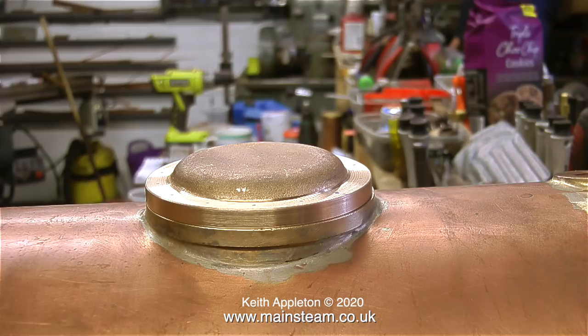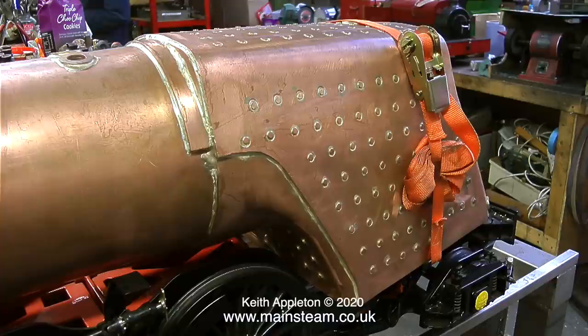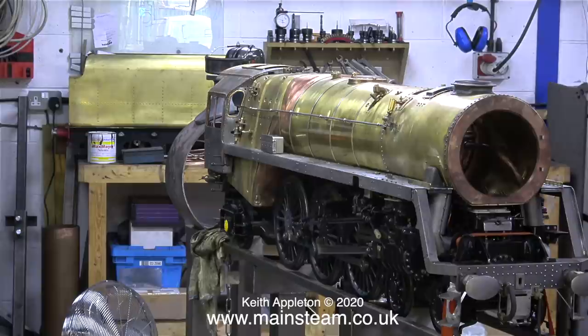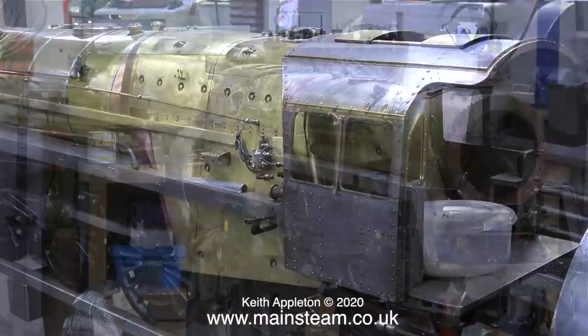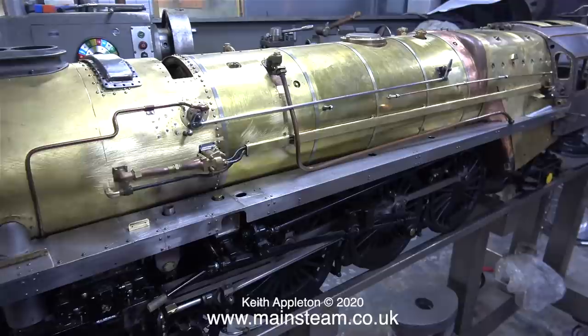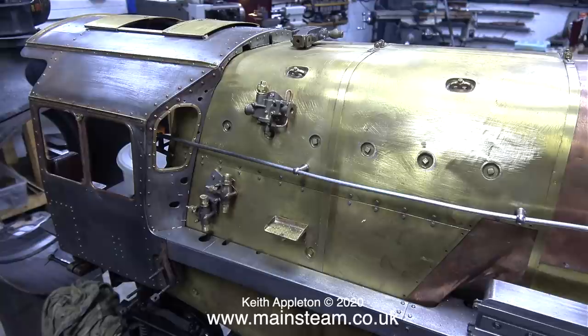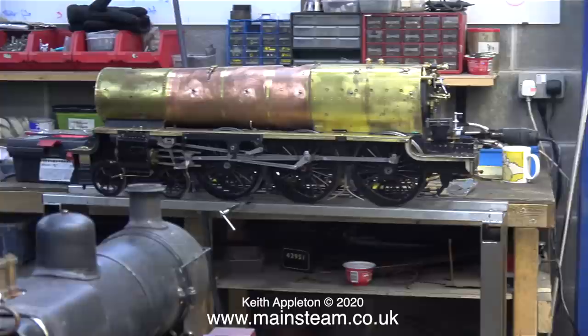And here's the same engine two years down the line. The more I look at this, the more it makes me feel ill — the standard and amount of work on it is just jaw-dropping. I'd recommend rewinding this part of the video and having another look; there's just so much more detail on there now. The engine is still far from finished, but by viewing the images I'm sure you get the general idea. This is model engineering taken to the next level.